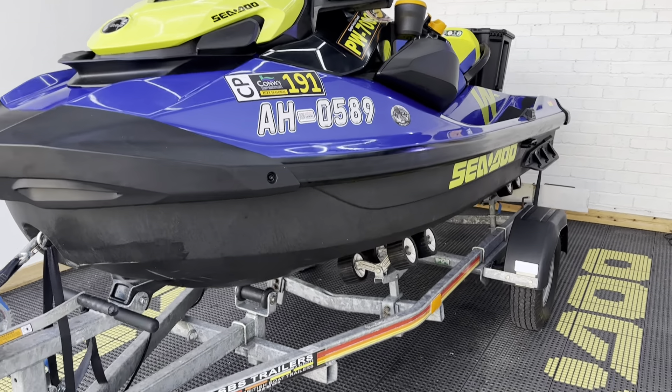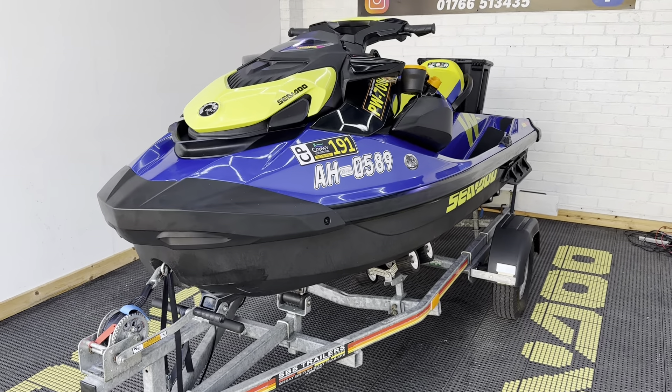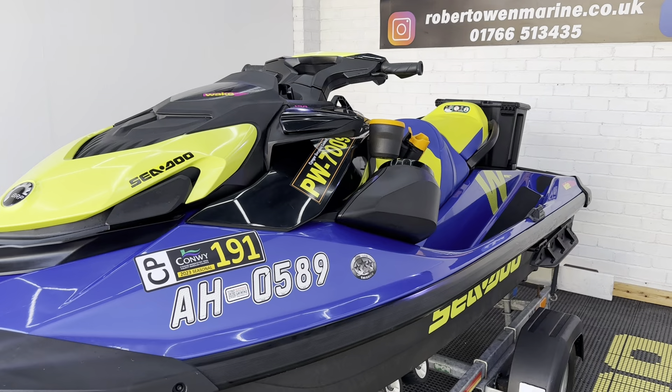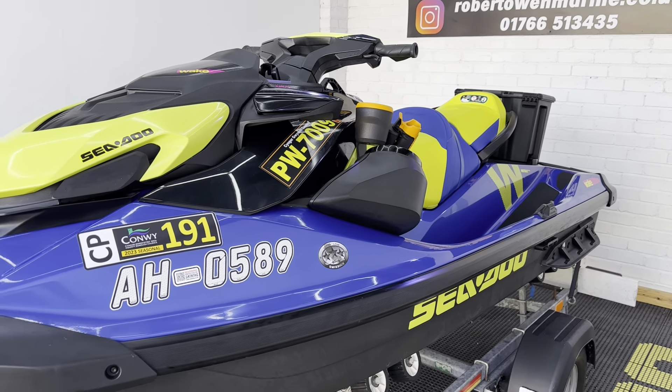Before we check that out, we're sat on an SBS roller trailer and it comes with its overall Sea-Doo cover. This ski's only done 23 hours from new and it's in really nice condition.